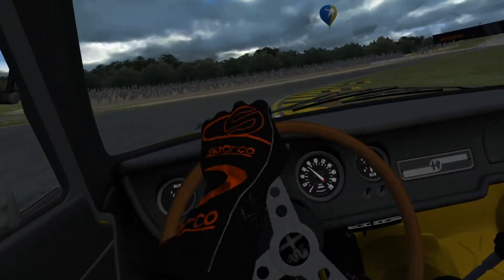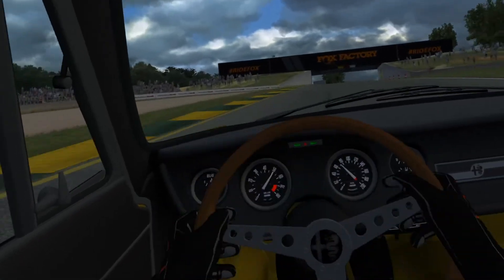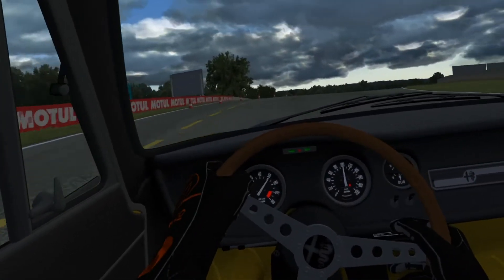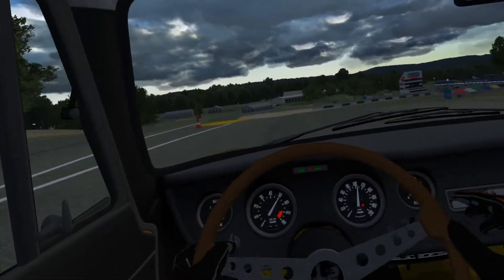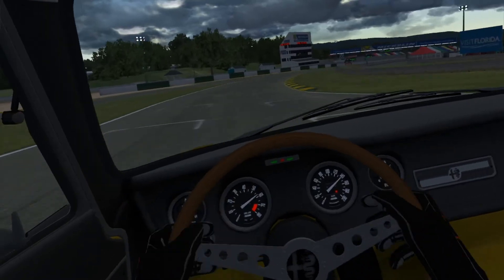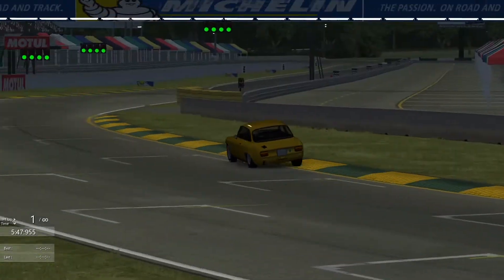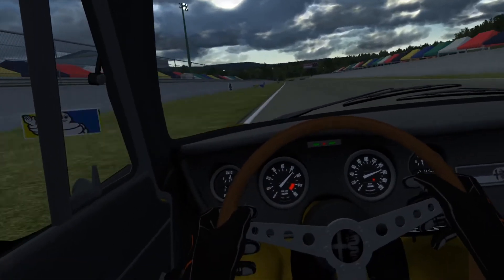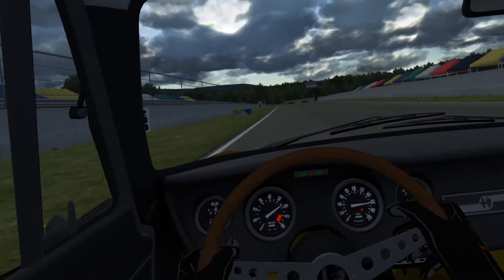Whoa, with the motion platform — are you kidding me?! I think this thing is awesome. I don't get motion sick or anything like that. Oh wow, that is so cool, you just come flying down that hill. Whoa, these tires are so bad.